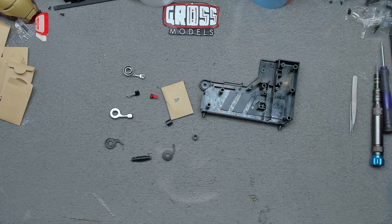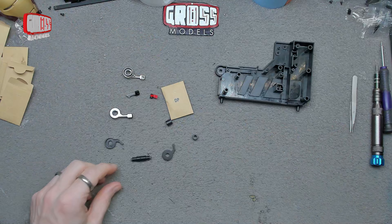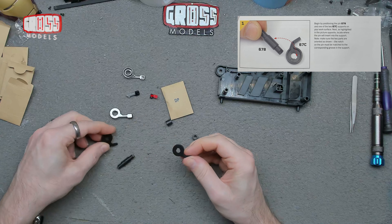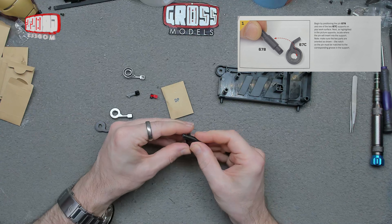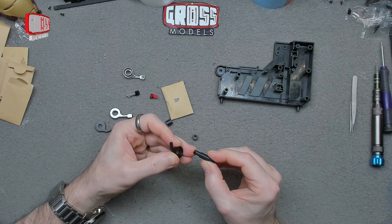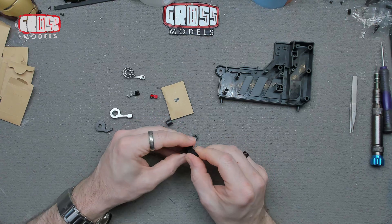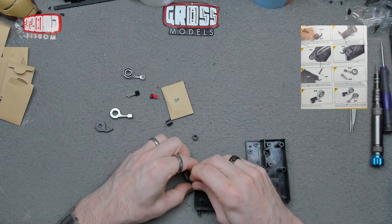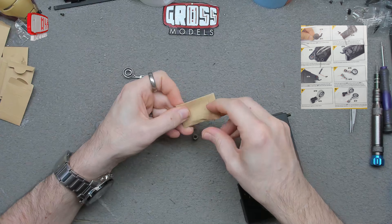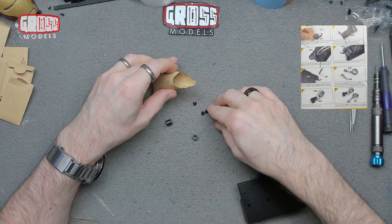Quite a lot of small fiddly parts this time. We've got our big center console, but first we're going to put these together — they're both identical, which I thought one would be the opposite, but it's not. We're fitting this into the middle; it's got a little notch so it'll only go one way around. Then that fits in, and we break open our DP screws — using three in total on this one.